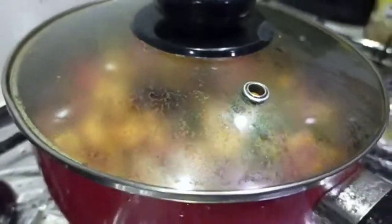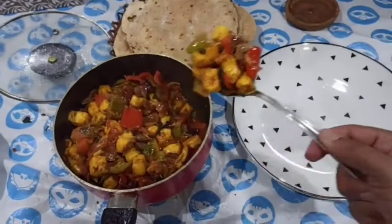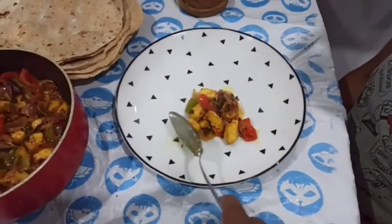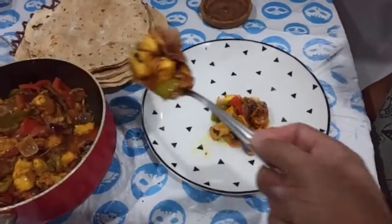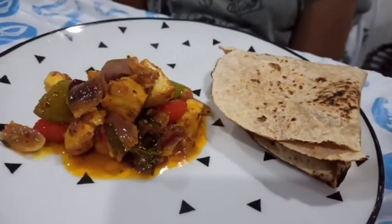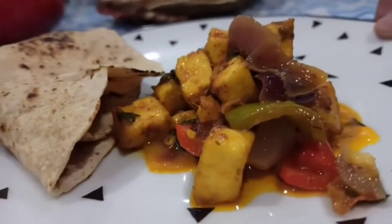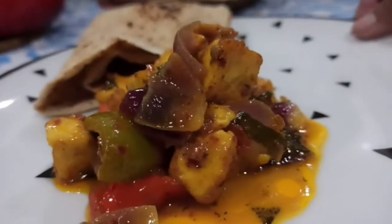Now cook it for about 5 more minutes. Our delicious Special Karachi Paneer Karai is ready. You can serve it with roti, naan, or rice, or even by itself — but today I'm serving it with roti. It looks so tempting, I can't wait to eat it.